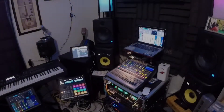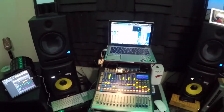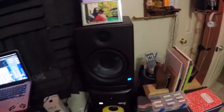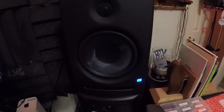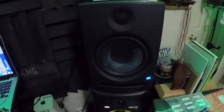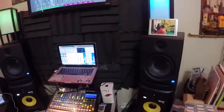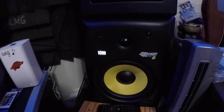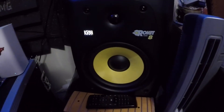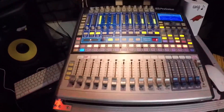All right, I'm back with the tour. Let's go through the equipment. First, I have a pair of Presonus E8 studio monitors — they are powered, so you don't need a separate power amp. Then I have a pair of KRK Rocket E8s, and they are powered too, so you don't need a power amp for that. As far as my mixing boards, I have a Presonus 1602.